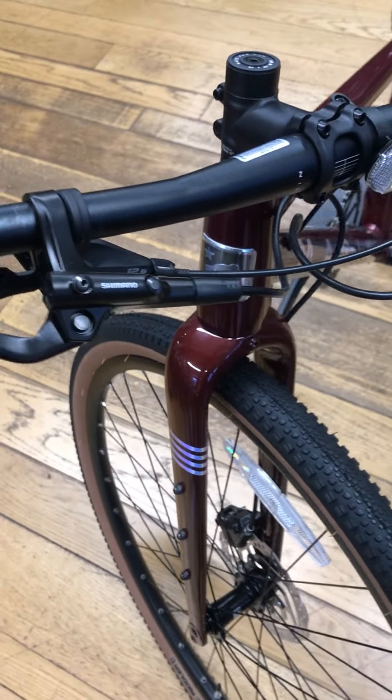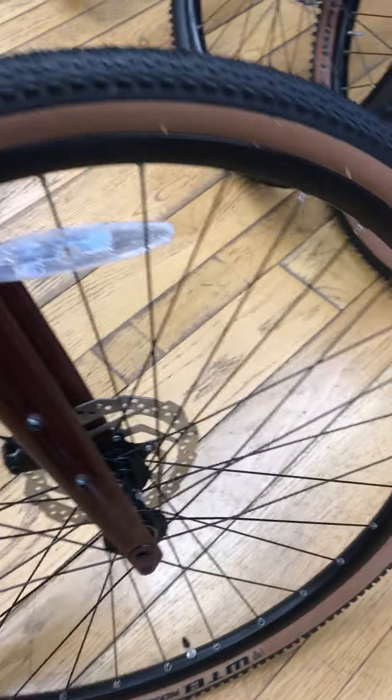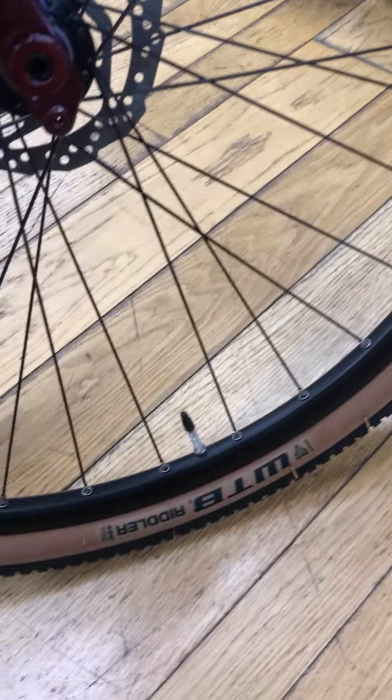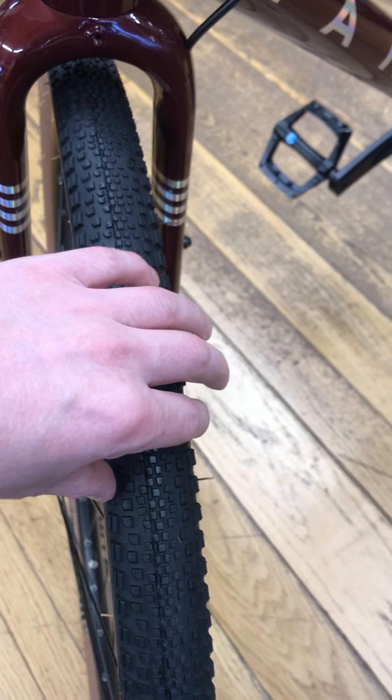You've got Marin hand grips. Shimano hydraulic disc brakes on this bike front and rear. Wheels wise, there are Marin's own rims. You've got WTB Riddler 45mm gravel tyres, so a nice big volume, fast rolling in the middle, some grip on the outside.